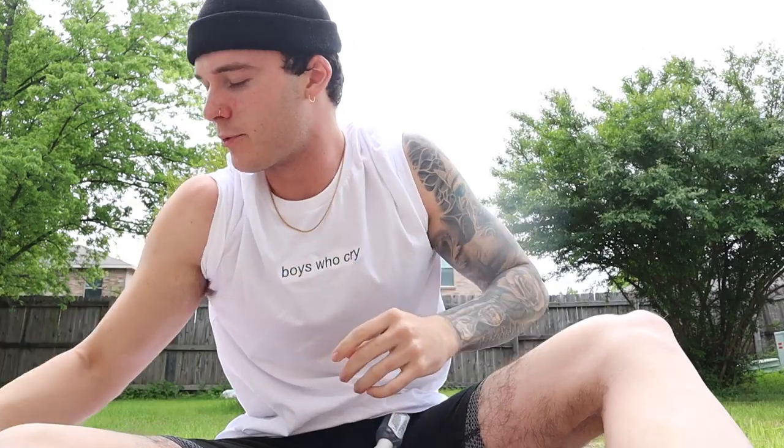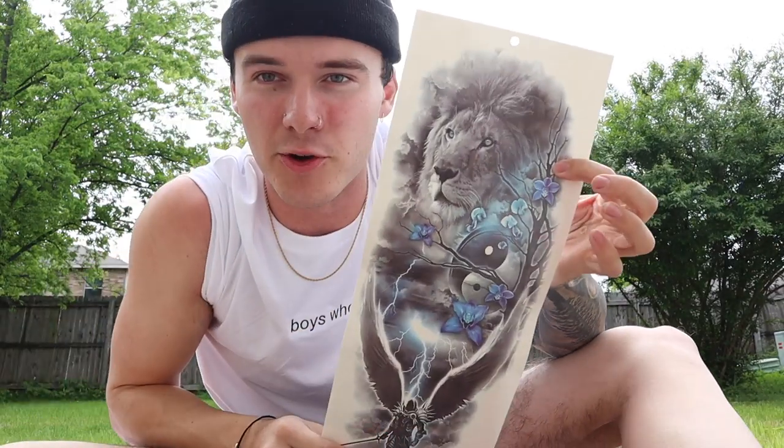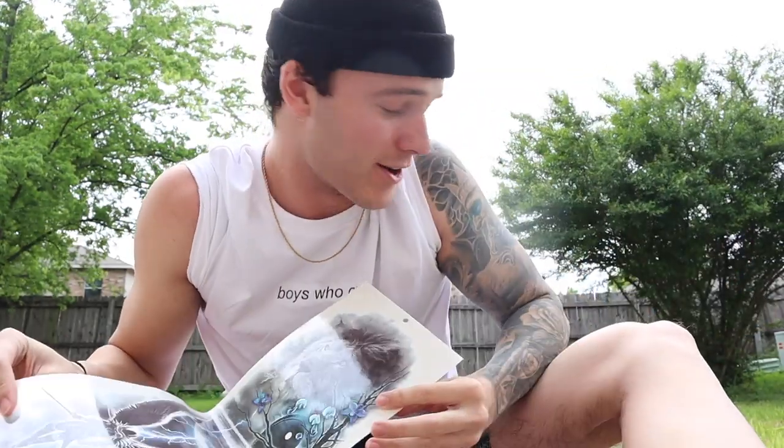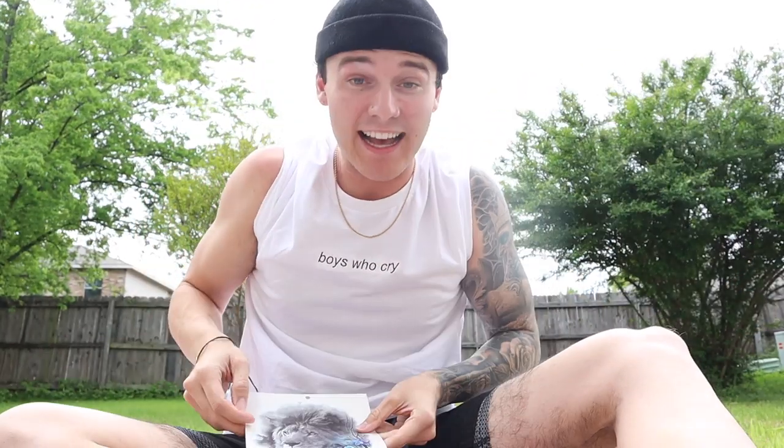So I think I'm going to start on my arm and I really want to put this piece going along my shoulder because this one's so freaking cool. Look at this — this is crazy. I'm honestly kind of scared that this is going to look better than my actual tattoos, but hey, that's life.